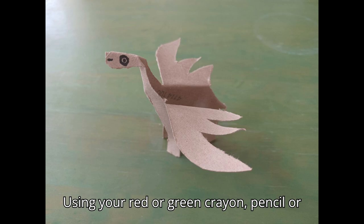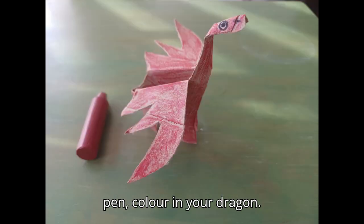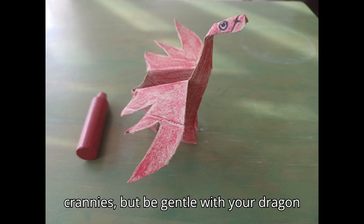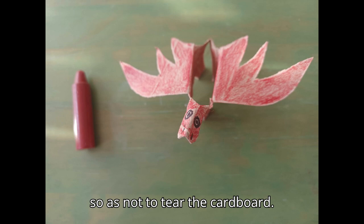Using your red or green crayon, pencil or pen, colour your dragon. Make sure to get into all the nooks and crannies, but be gentle with your dragon so as not to tear the cardboard.